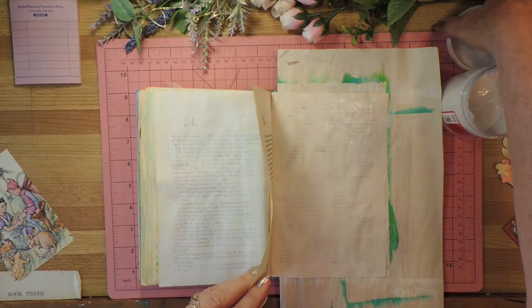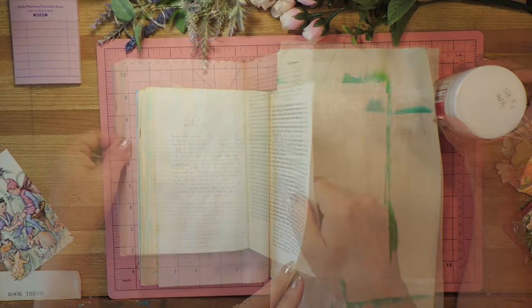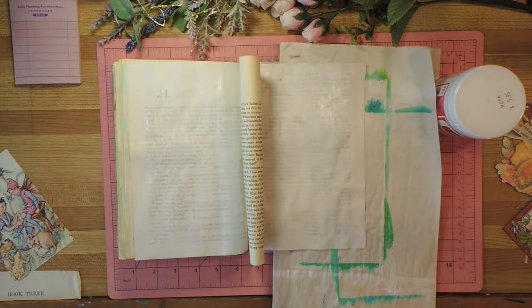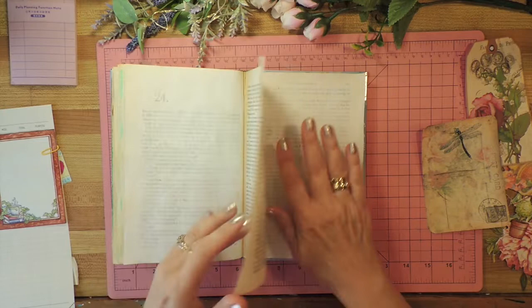I've got that page done, and I might have to do some kind of architectural thing just to stand this middle page up because this one isn't dry yet. Okay, my pages are really dry now. This one has got a bit of a fold but that's not going to last, so these are perfectly dry and I'm going to move ahead with it.